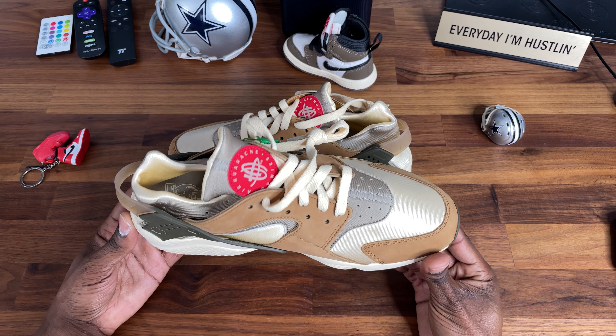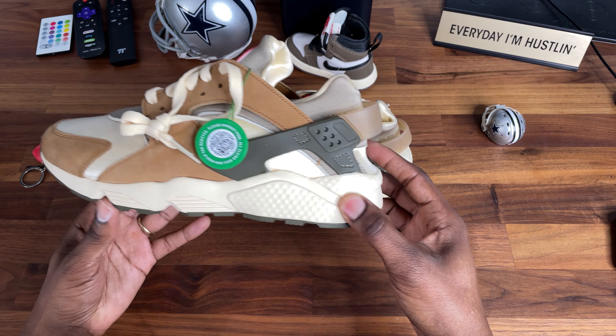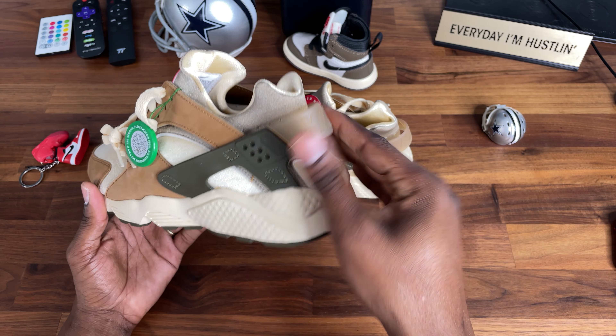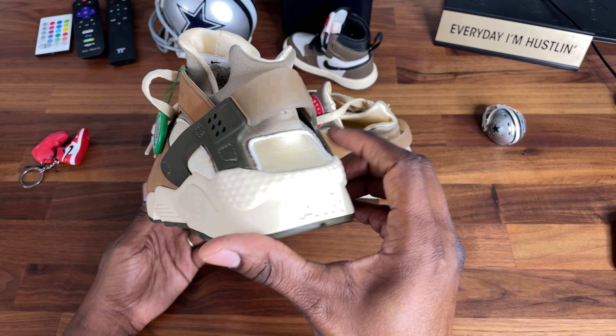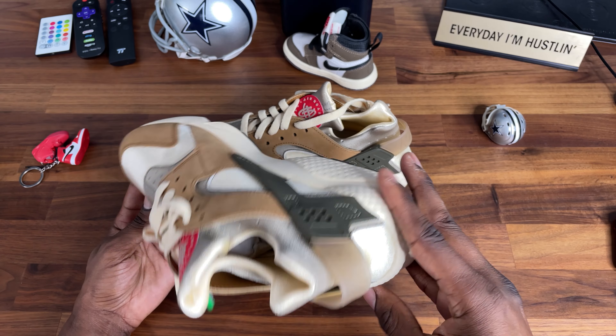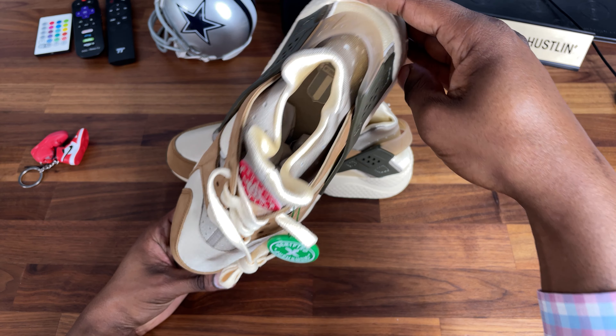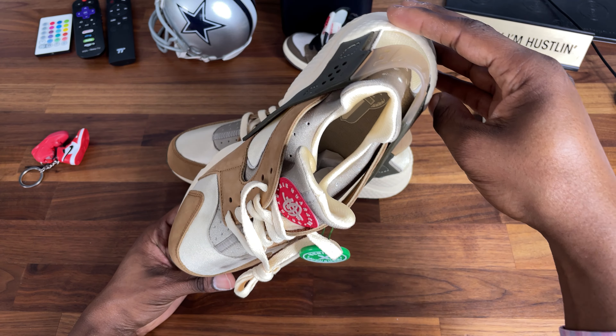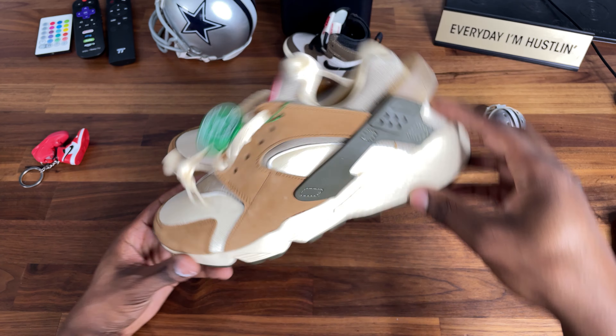If there were Huaraches I would actually mess with, these would be them because I love the colorway. The color blocking is dope — it's subtle. These look good. I love the little strap back here. On the inside you can kind of see an insole with a nice little logo in there — Nike International.